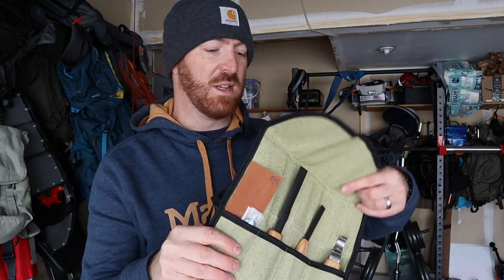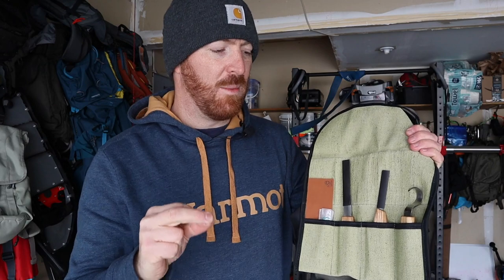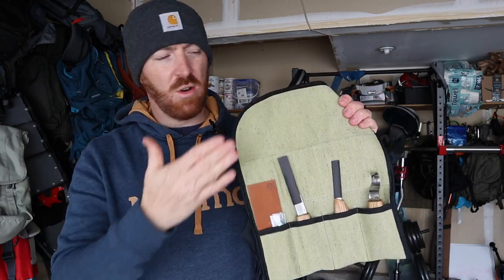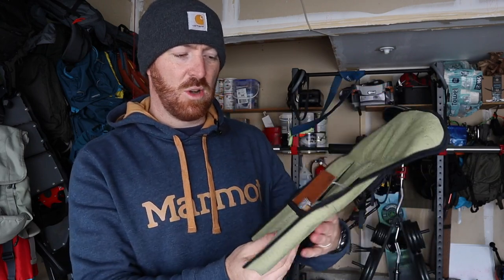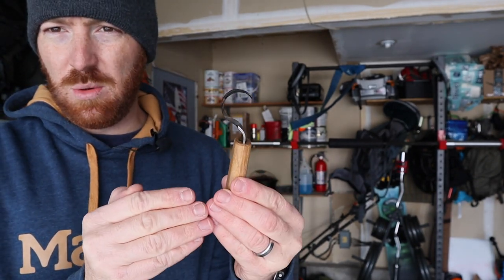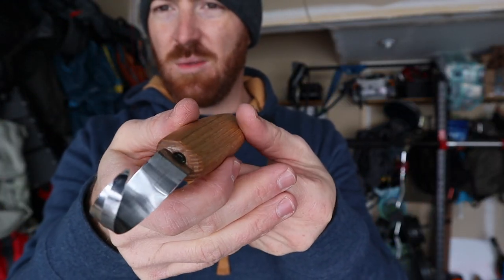If this idea piqued your interest, I'll tell you what I got — though I haven't used these yet so I can't give any review. These are BeaverCraft — I believe that's the brand, they're from Ukraine. High carbon steel blades with wood handles. I got the more expensive version, around $40, which came with cloth bags, a spoon knife, and a compound leather strop, which is really cool. They offer right- or left-handed knives.